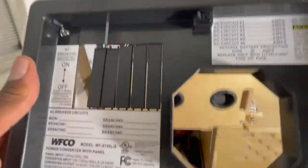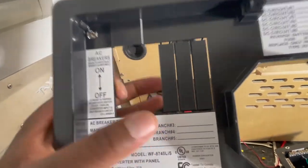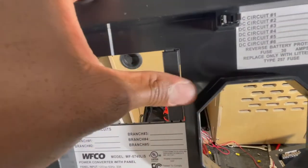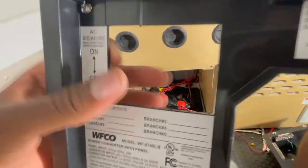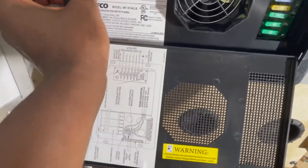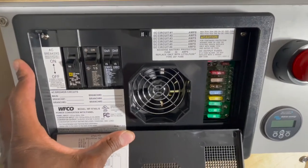This is the plate that goes over that. You can see it's just got these blanks in here, so you can just break those off carefully. It looks like they just kind of push through. And that'll fit over the face - and just like that, it looks like it came from the factory.